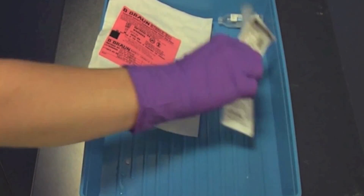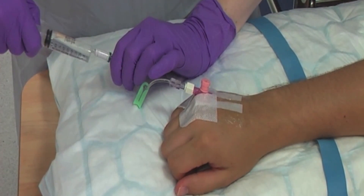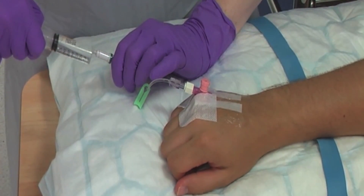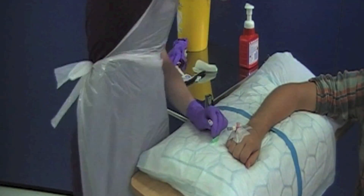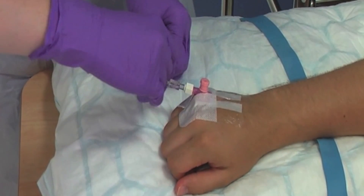Flush the cannula by securely holding the bionector away from its key part and connect the syringe prepared earlier. Flush with 5ml of normal saline, watching for tissueing at the cannula site. If tissueing occurs, the cannula is not within the vein and you should restart the procedure. Remove the syringe and dispose into the sharps bin. Clamp the bionector and dispose of the tourniquet.